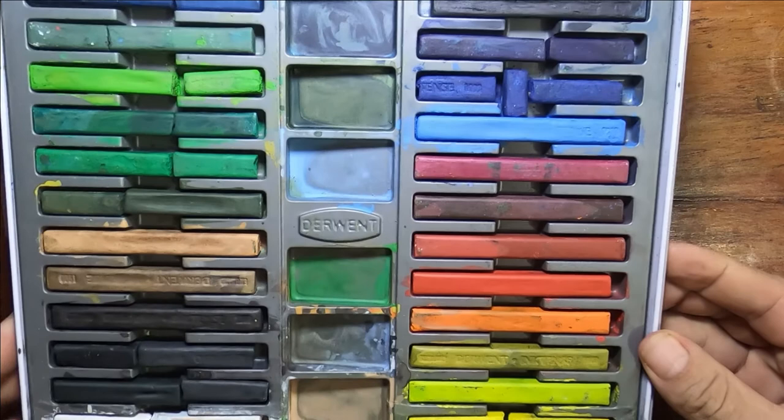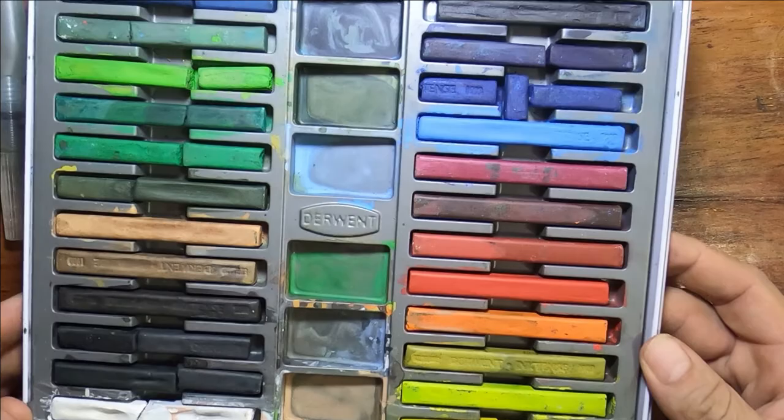Welcome to Art by Travis. Today I'm going to do a little demonstration with my Derwent Inktense. This is what I'm showing you now — these are Inktense blocks, a set of 24.